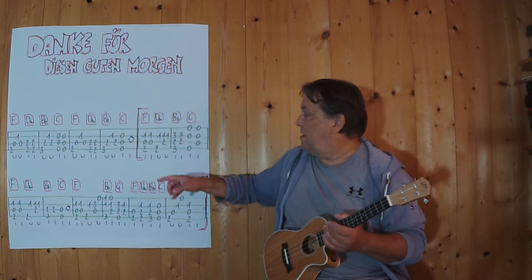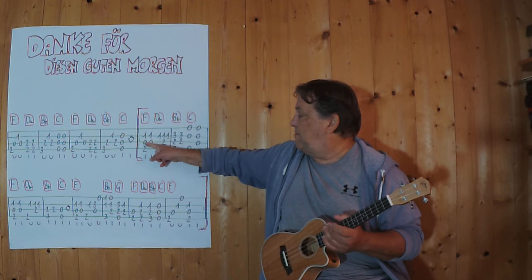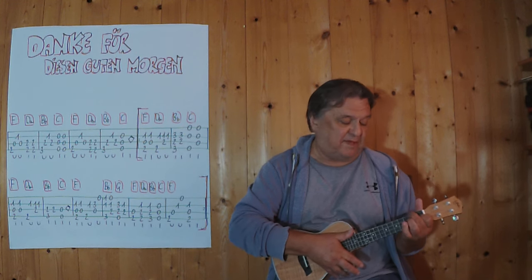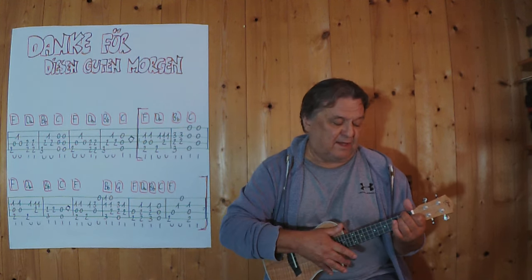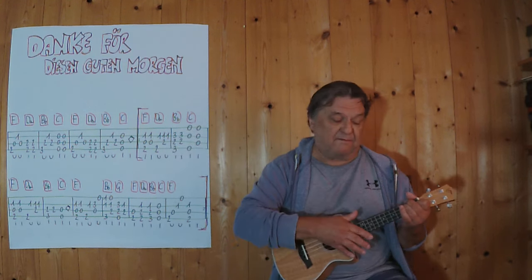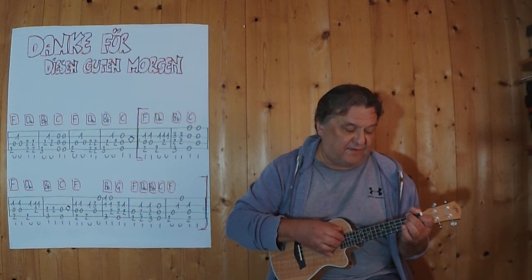Jetzt geht es in die Strophe mit F und D-Moll, und der Übergang ist nur dieser Zweier hier. Also ich bleibe bei F, und dann der Ringfinger spielt dann die Zweier auf der dritten Seite. Jetzt nur diesen Takt, ganz langsam.